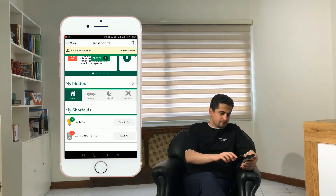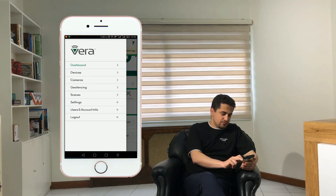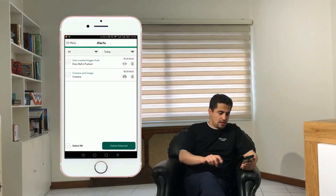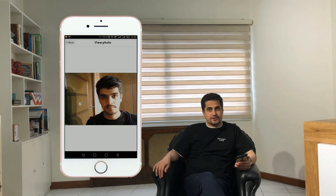I can see the picture of the person on the mobile app. In the dashboard, it shows the doorbell was pushed two minutes ago. By going to menu, user and account info, alerts — here the camera has sent an image. If I touch the camera icon I can see the picture of the person at the door.